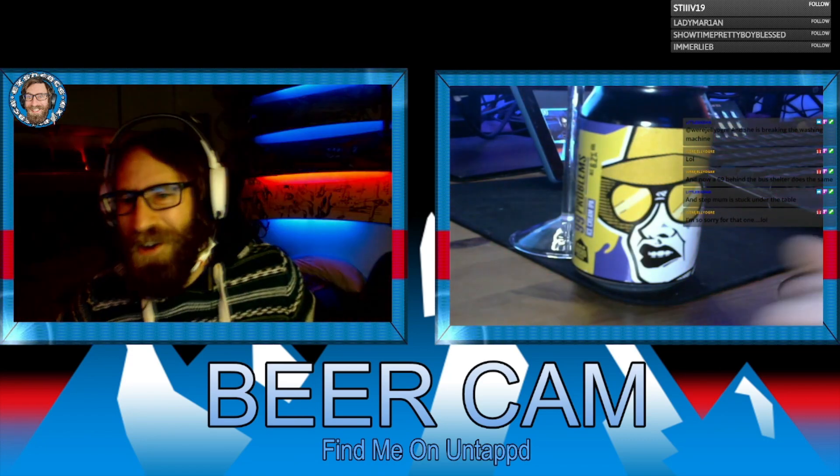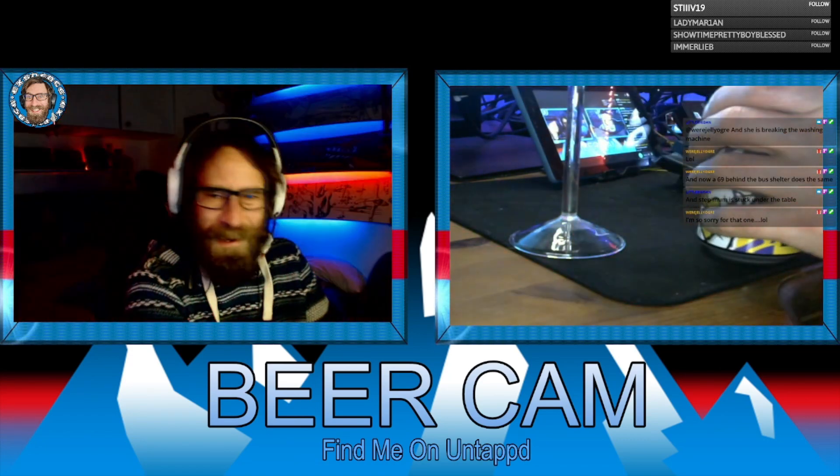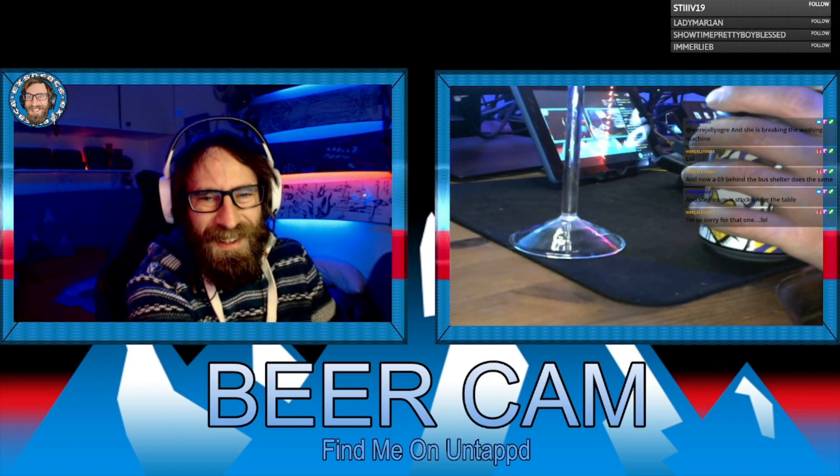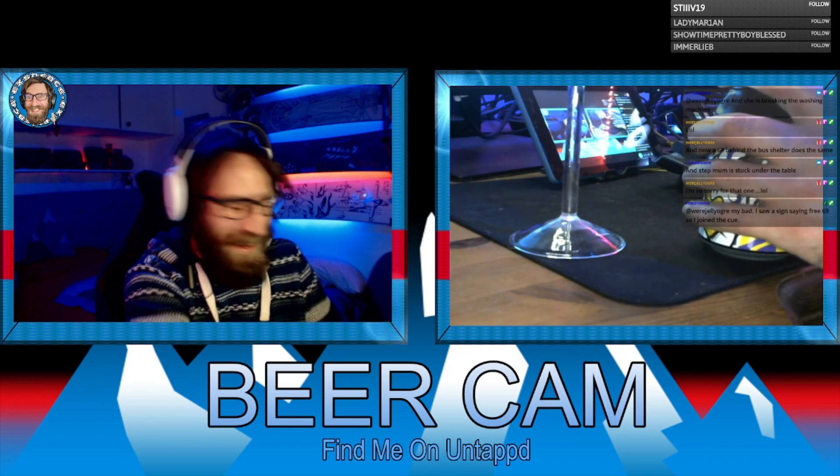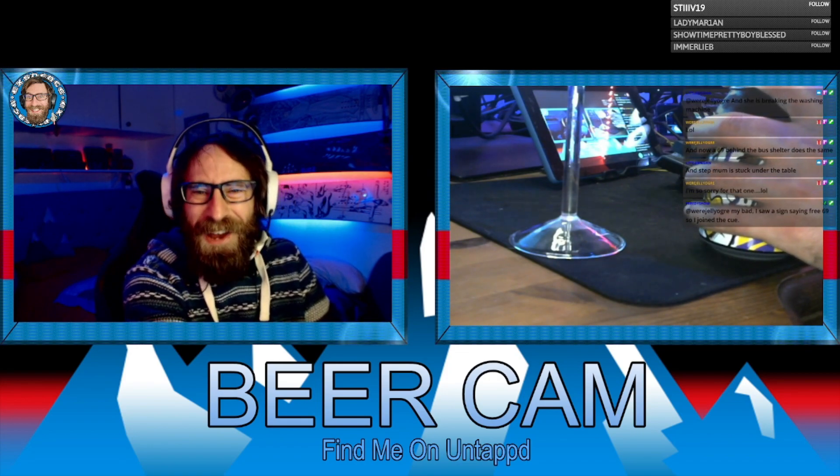Where is Olaf? Olaf is here — I'll show you him in a second. Oh no — I can't get this can open. Susan's stuck, her head's stuck in the washing machine.